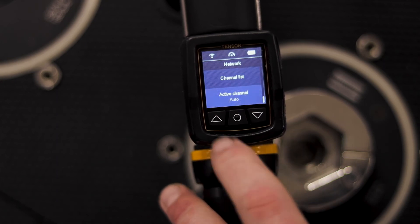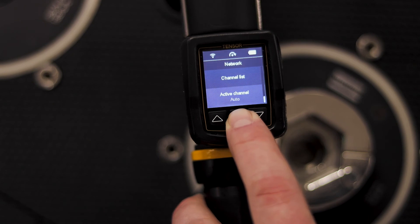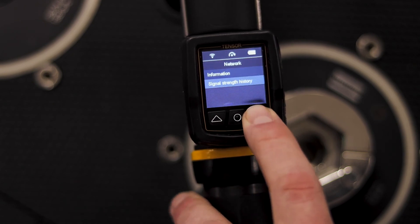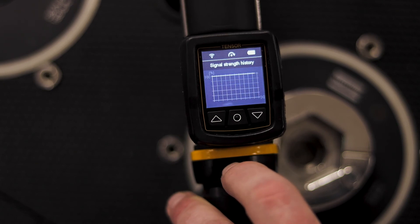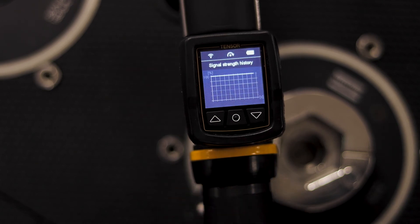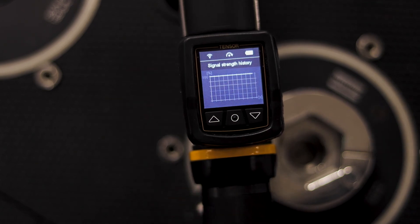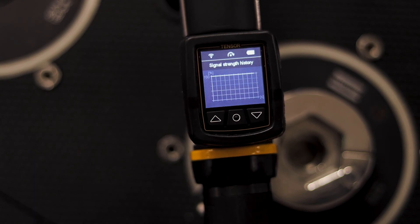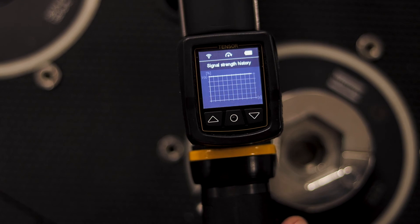Right now we have our channel selection set to auto. I'm going to go back to the main menu, go to network, and take a look at my signal strength history. Here I can actually see the wireless signal strength as the tool sees it. Looking at this graph, I can see that I have a very good signal strength with my access point — in fact it's so good right now that I don't even see any deviations on the graph. But I would see this update in real time if I was in an area where I didn't have as good wireless coverage.